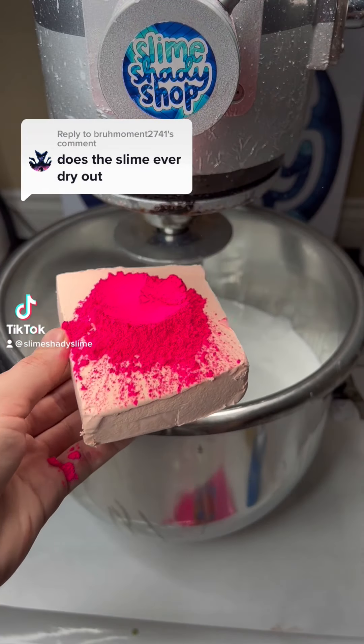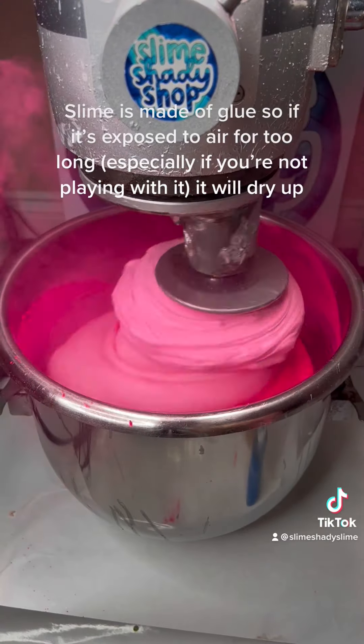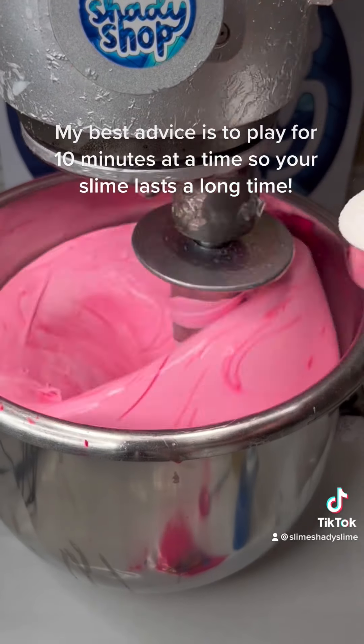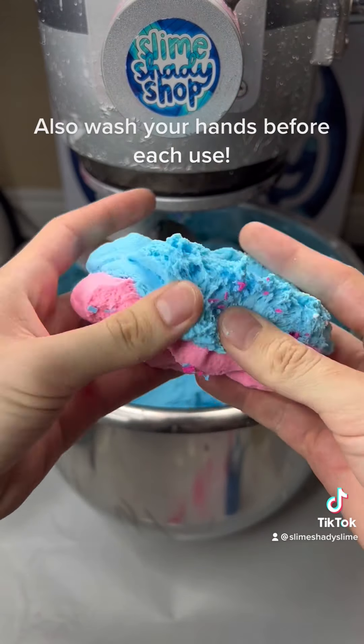Does slime ever dry out? Yes, it can dry out. Slime is made of glue, so if it's exposed to air for too long, especially if you're not playing with it, it will dry up. My best advice is to play for 10 minutes at a time so your slime lasts a long time. Also wash your hands before each use.